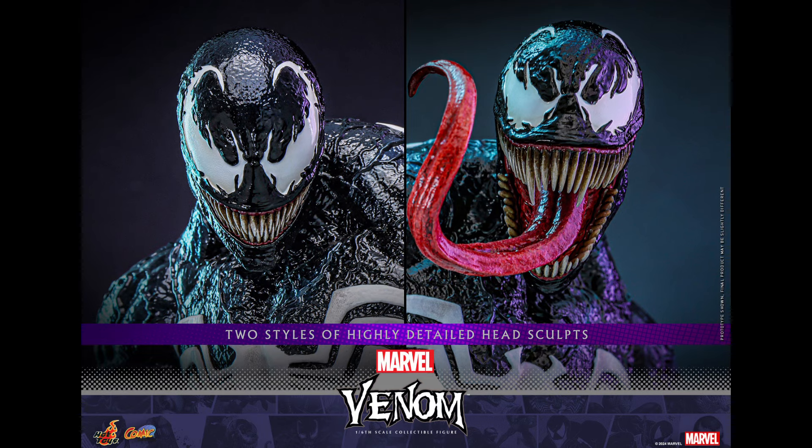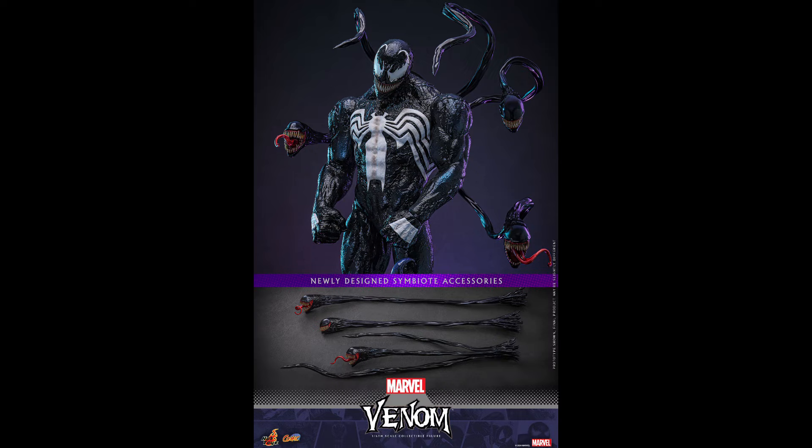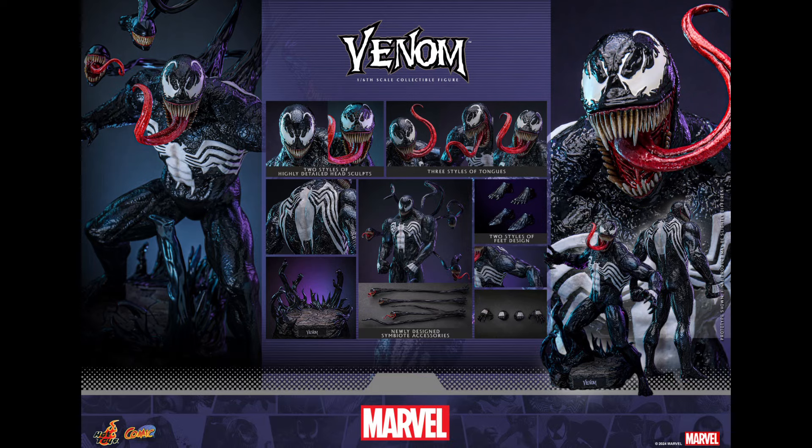I'm really impressed with this figure. It will also include multiple interchangeable hands, a swap outfit, removable symbiote attachments, and a diorama display base. The bad news is that this figure is due for release between the end of 2025 and early 2026, so you still need to wait a lot of time for this one unfortunately.